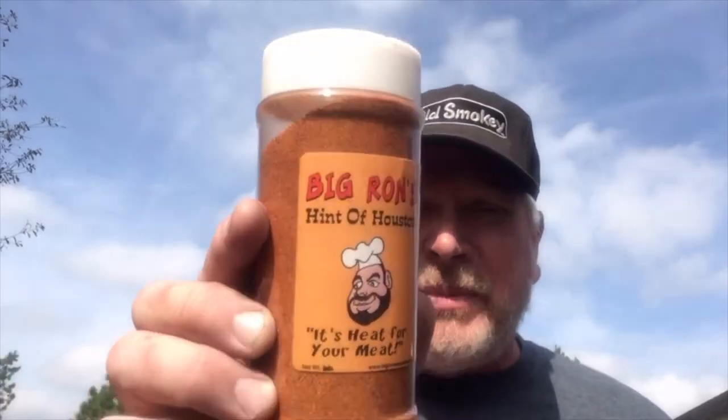I got some chicken on the grill. I got some Big Rinds rub on that chicken too. I'm trying it out on chicken — I tried it out on shrimp last week. Did the shrimp in my air fryer.